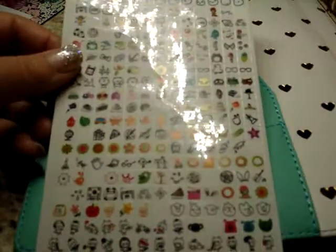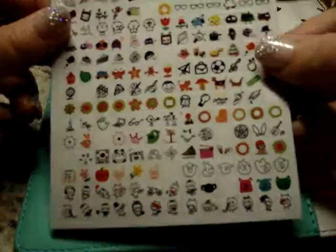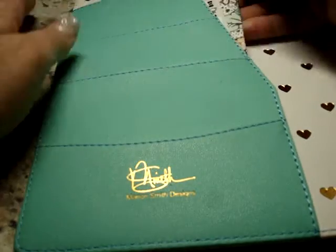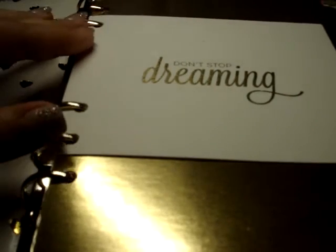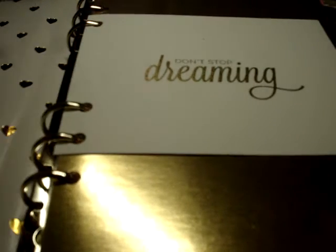I've got one of the sheets of planner stickers that came with my Webster's Pages Color Crush Planner — I've shown these in a video before. The Webster's Color Crush didn't work out; it was just way too tiny. I also tried the Inkwell Press Planner — I ended up selling it. It was in the Flex layout, I liked it, but it just didn't really speak to me. A little card that came in that planner stayed with me because it matches the gold aesthetic.